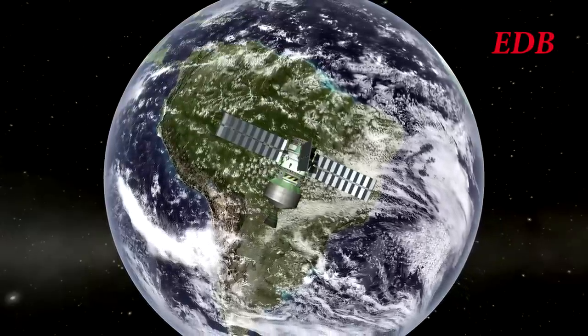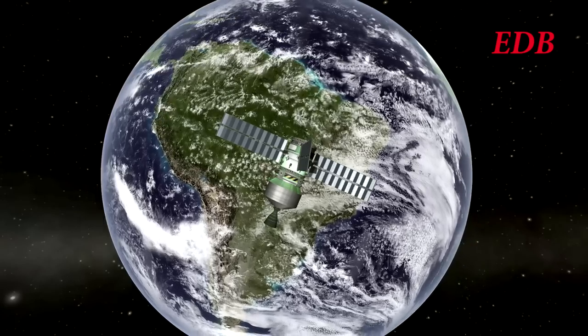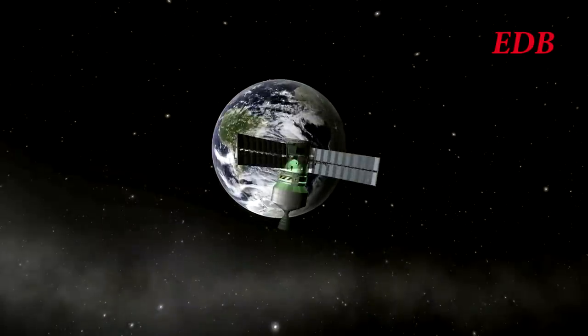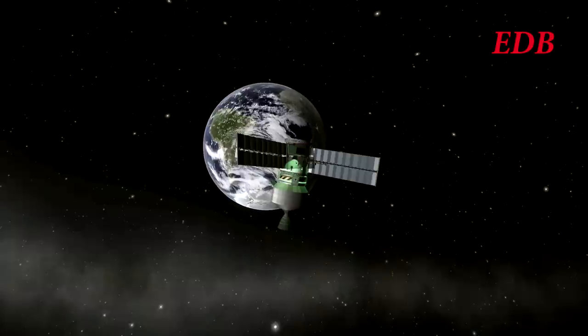Right now, upon leaving the near vicinity of the Earth, the module is still targeting a very high altitude over the Moon. We see it getting ready for its primary inclination change here with respect to the Moon.